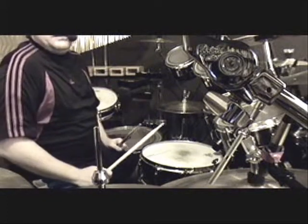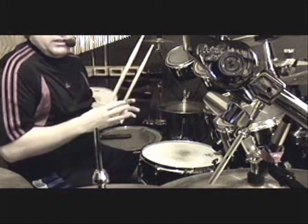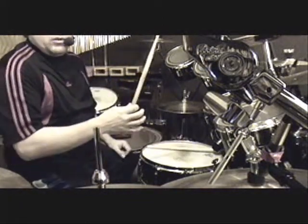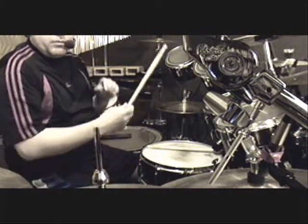What I'd like to do today is an instructional video starting right at the very basics of how to hold the stick. I'm going to try and do what I did for my feet, but now for my hands.